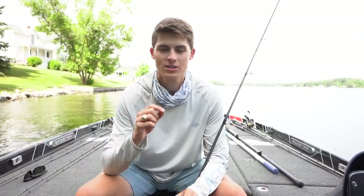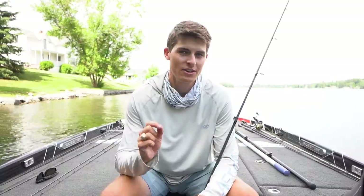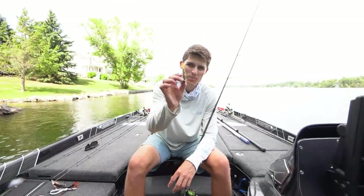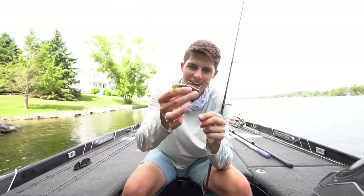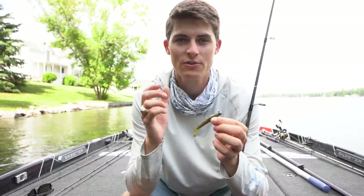When it comes to finesse fishing, you want to throw things that are smaller because those fish are not going to be eating your chatterbaits, your frogs, your big worms, your Senkos. Oftentimes they're going to be a little bit more pressured — maybe a cold front came through and you're going to have to catch fish in a different way. I've made finesse videos in the past, but this one I want to specifically talk about the Ned Rig. What makes it so special is that it is a tiny presentation that is applicable in so many different areas.